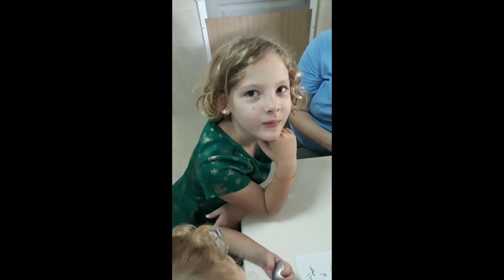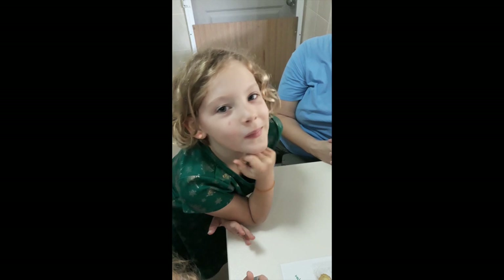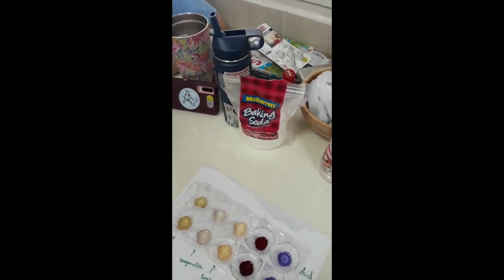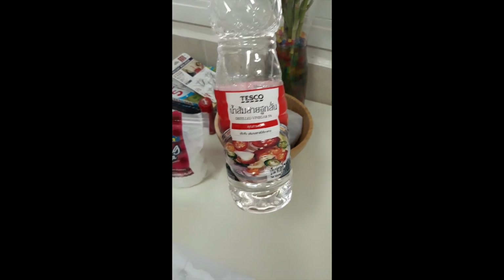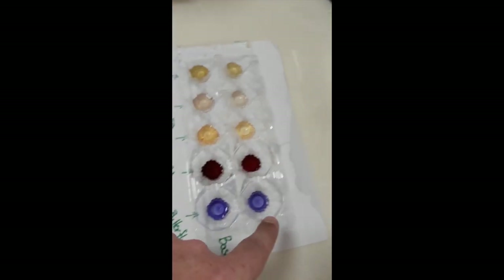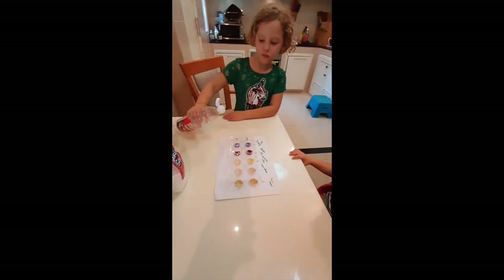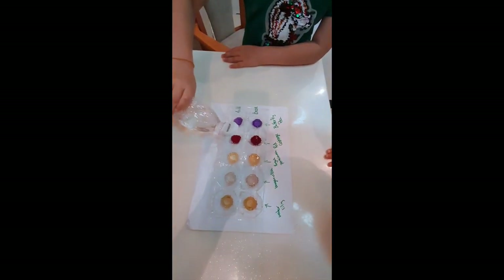What do indicator solutions do? They change color in the presence of an acid or a base. We have baking soda — sodium hydrogen carbonate — as our base, and white vinegar, which is about five percent acetic acid or ethanoic acid, as our acid. We're going to put the baking soda in the entire bottom row to see what color we get, and the vinegar in the top row. Abigail, go ahead and put a couple drops of acid in that top row for us, and we'll see what happens.